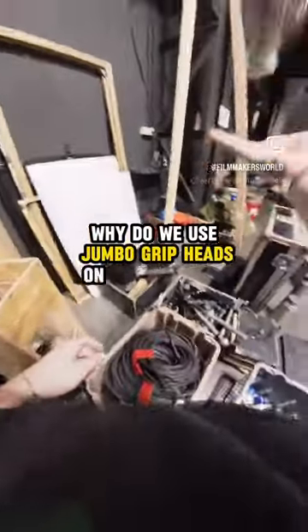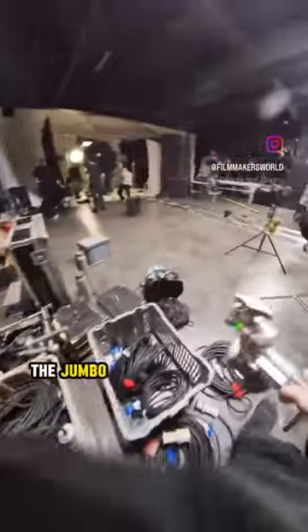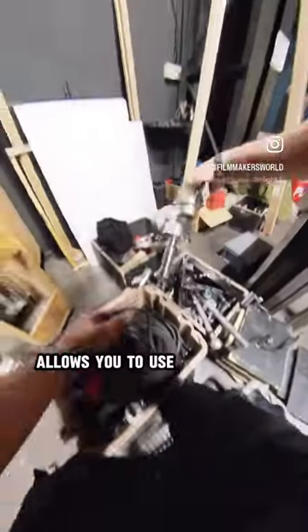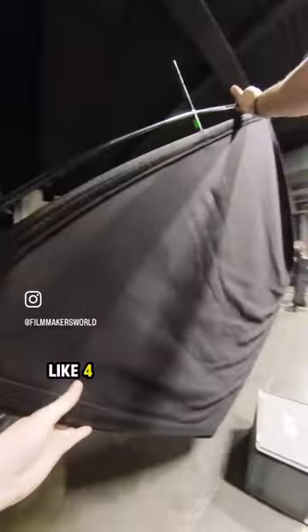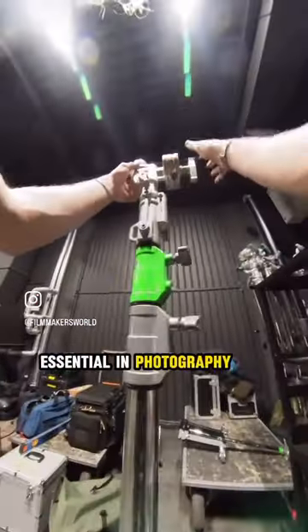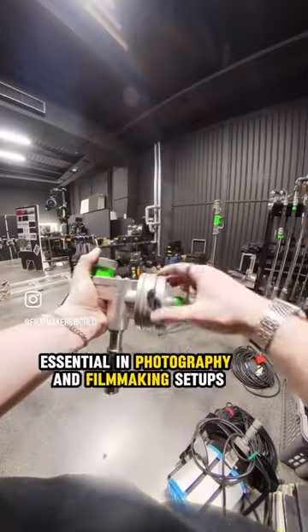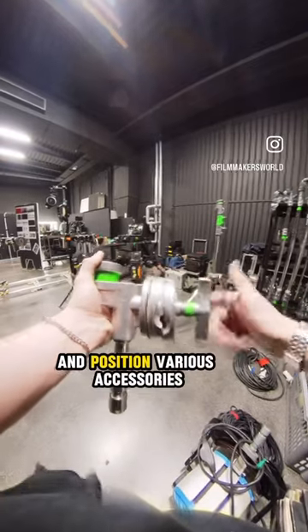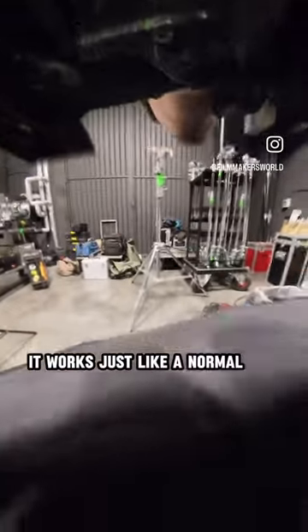Why do we use jumbo grip heads on professional film sets? The jumbo grip head — in Italy called 'lollipop' — allows you to use heavier light modifiers like 4x4 flags and nets. It is part of the essential toolkit in photography and filmmaking setups, and its primary purpose is to securely hold and position various accessories.